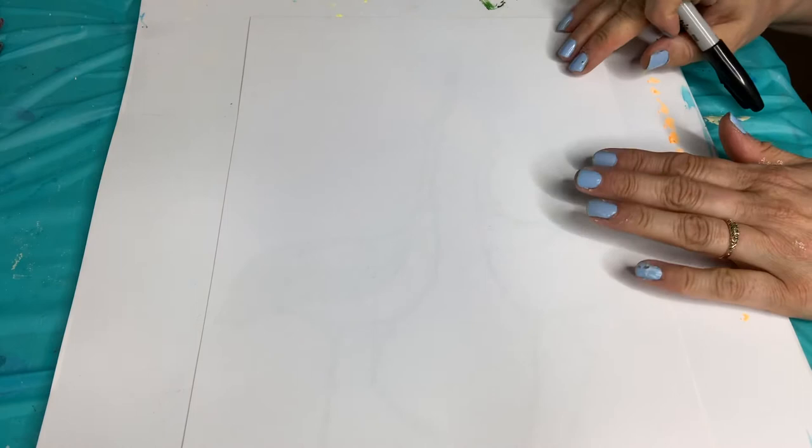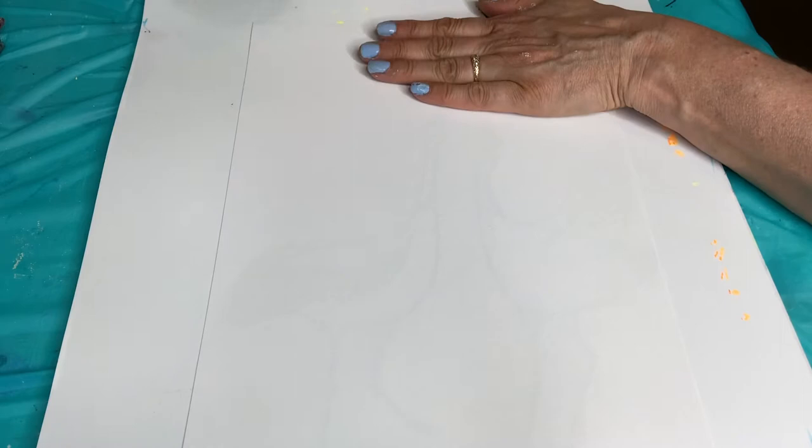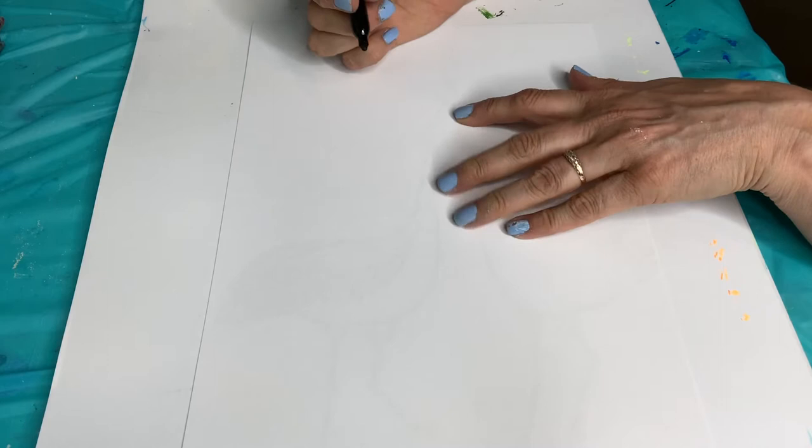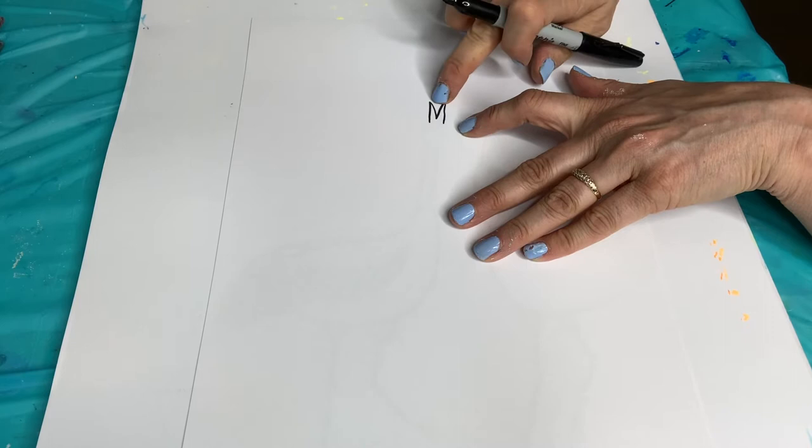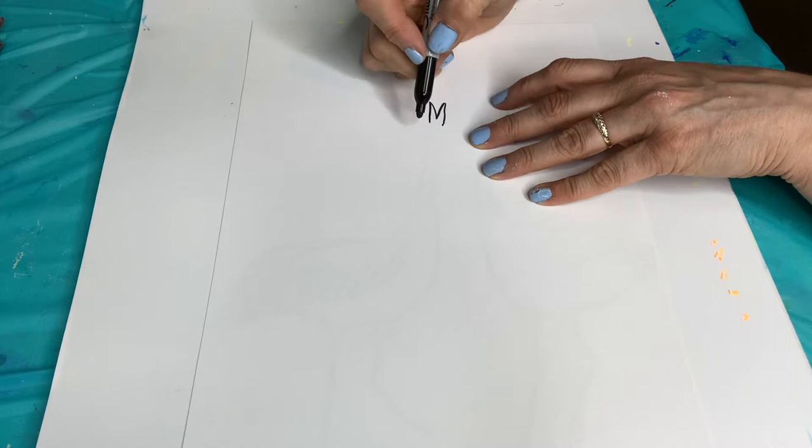I'm going to show you how to draw this beautiful red crowned crane. We're going to start partway down - about a hand for me, but it might be a little bit more. We're going to start with the beak. Start kind of like a sort of like an M. You want that beak to be open because it's going to be holding the flame.